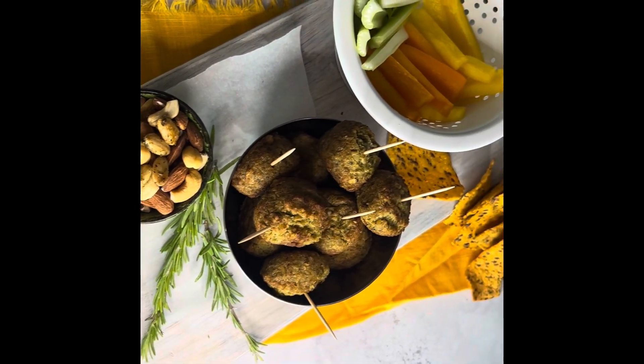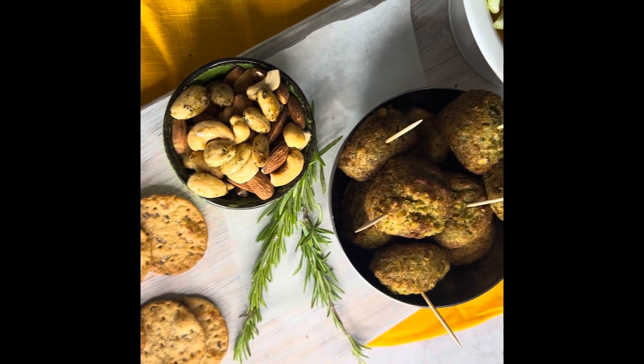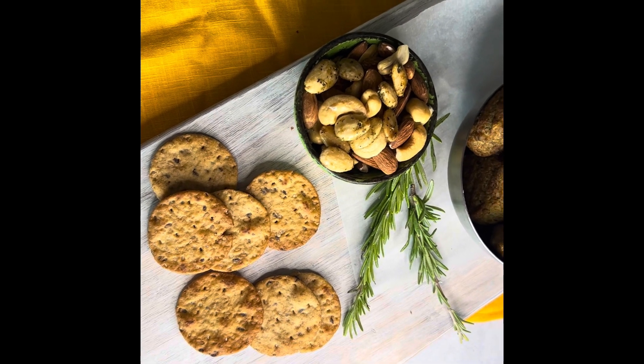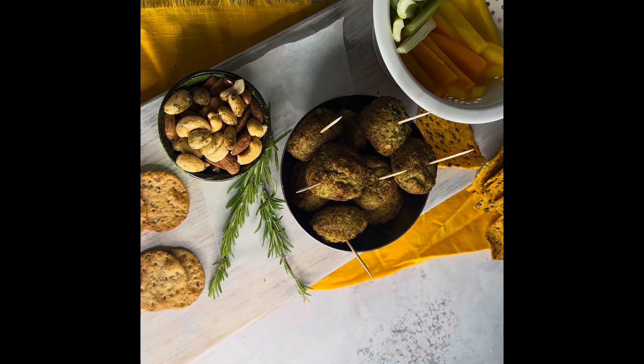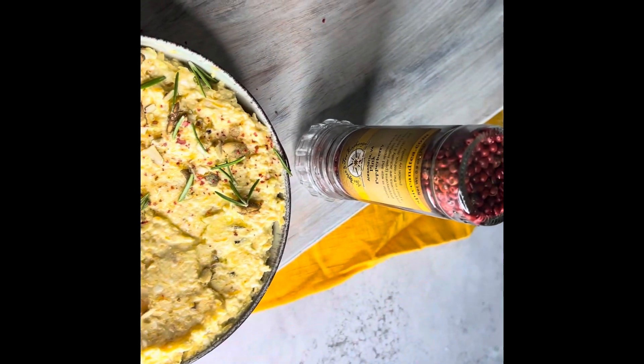Here are some serving suggestions. I plated it with some veggie sticks, some nuts, falafels, crackers, and chips. But the possibilities are really endless. This is the question I get the most at farmer's markets: how do you eat it? Well, you dip it for starters.